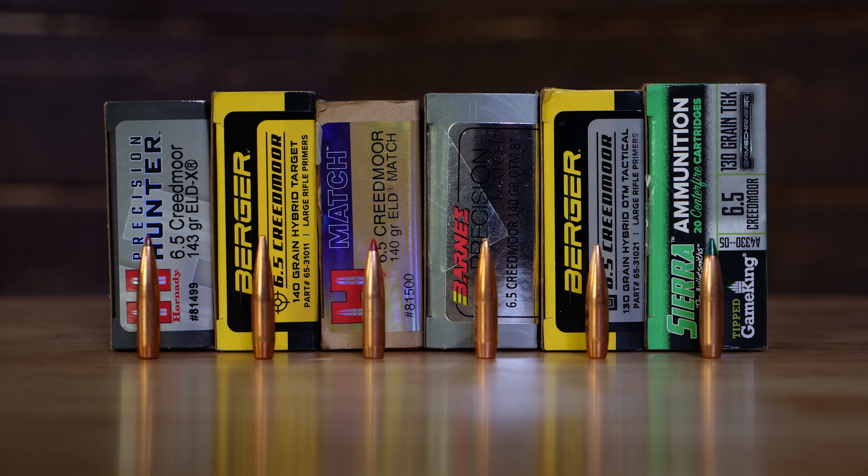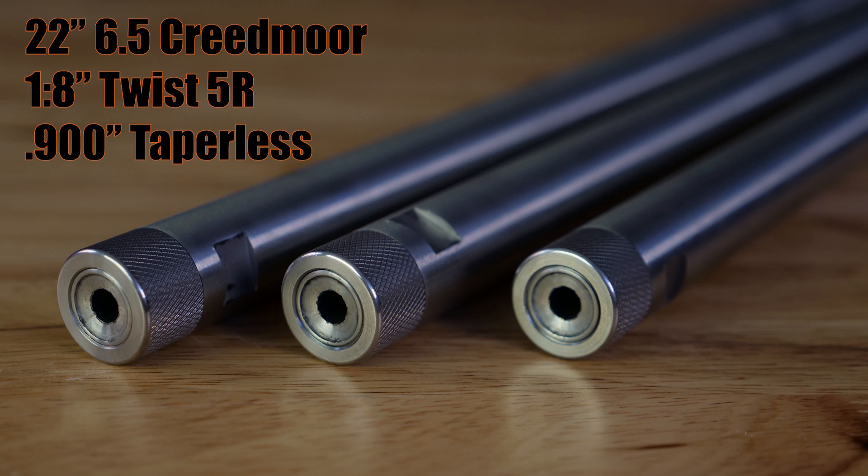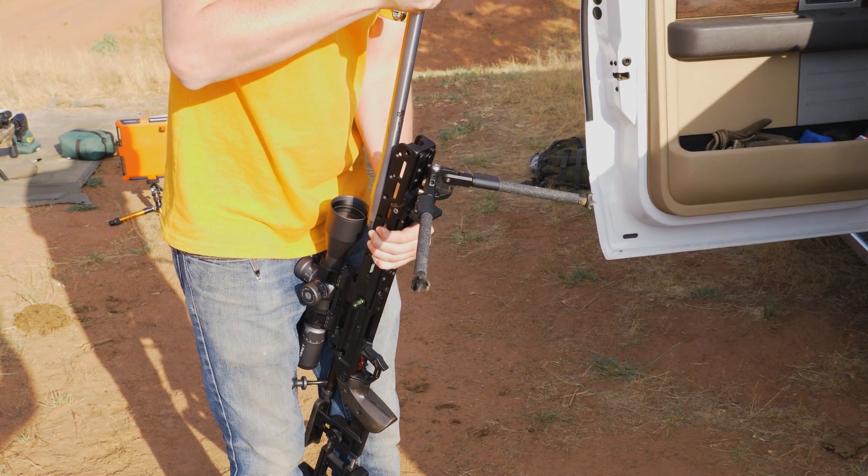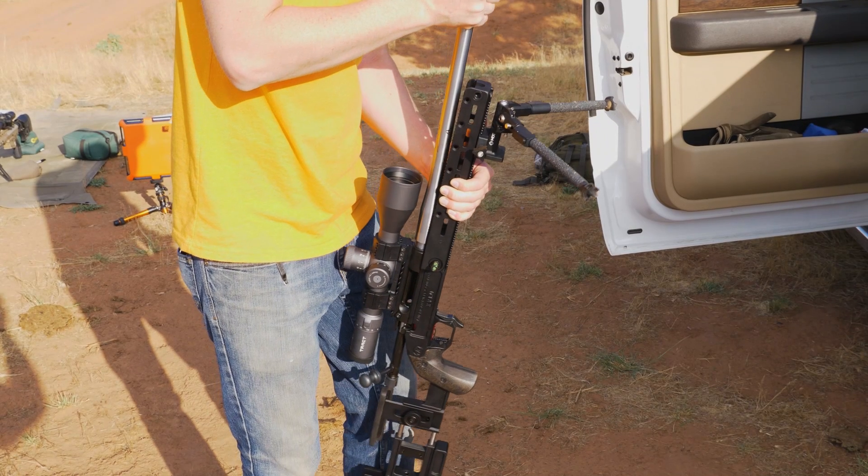Also in this video we are going to use 6 types of factory ammunition, each with their bullets available as a reloading component. The barrels we are going to be using are a 22 inch 1-8 twist 5R rifle in our 900 taperless contour. Each barrel has 3/4 inch wrench flats, they are a fixed shoulder pre-fit for an American Rifle Company action, and they are set up for a hand-tight switch barrel setup.